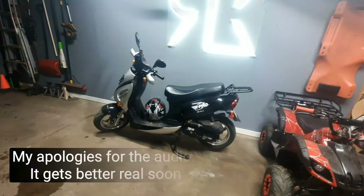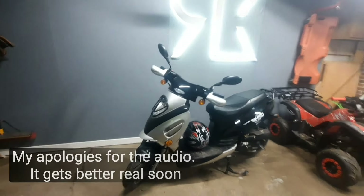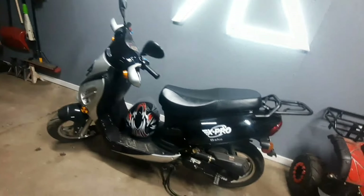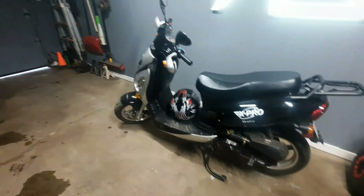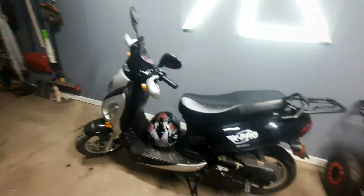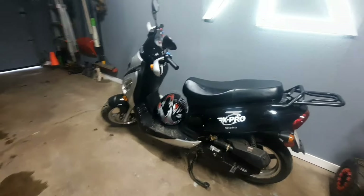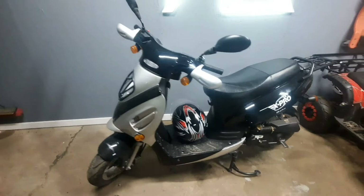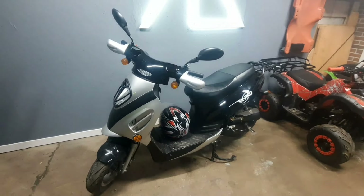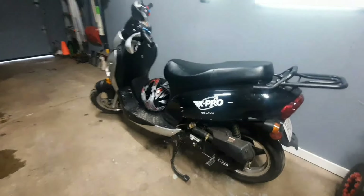How's it going everybody, hope you're having a great day. Today we're working on an X-Pro, the Chinese moped — it's a 50cc. The kickstart works just fine, but they had to use it because it didn't start with the starter button. We took it apart earlier and found a rounded-off gear on the starter, so now we're going to do a replacement starter. Follow along as I take the steps needed to replace it.